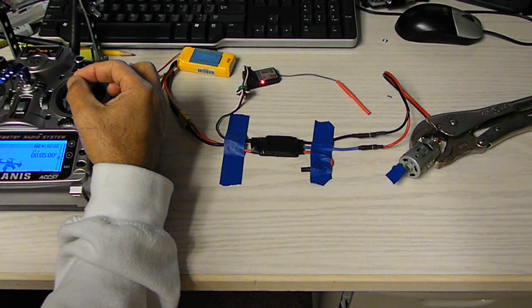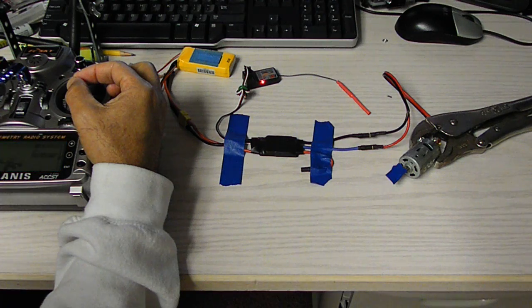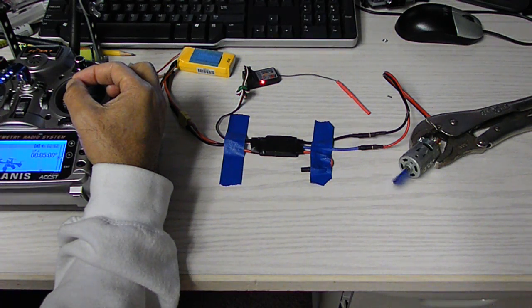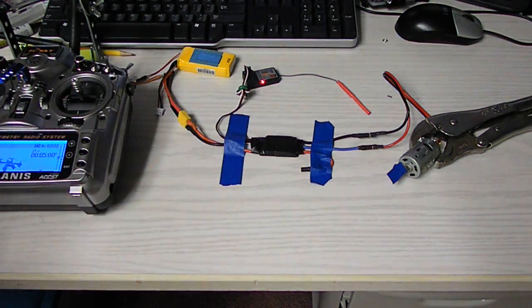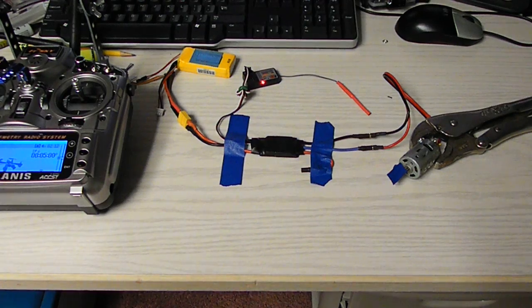And reverse slowly. I'll focus on the motor so it's clearer.